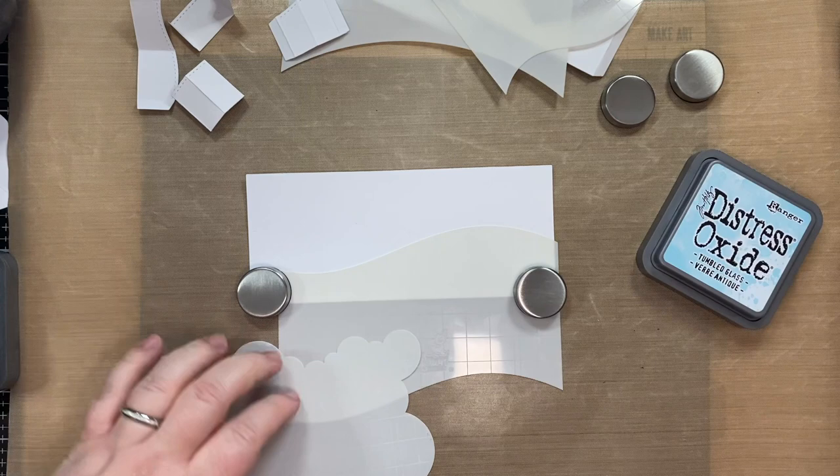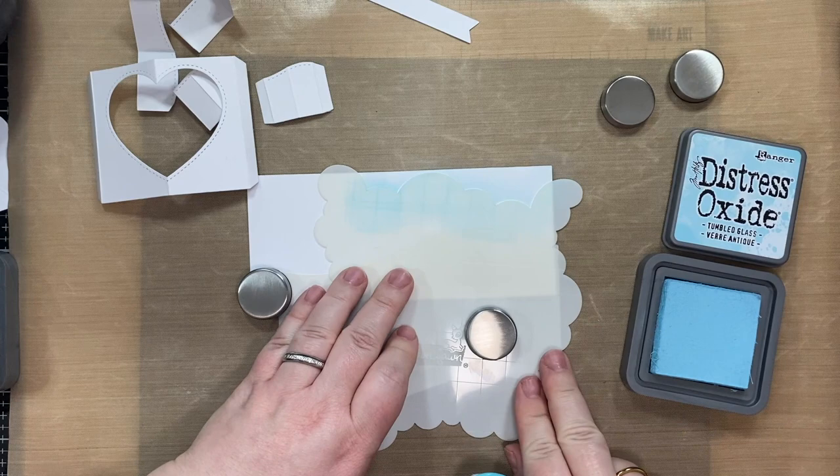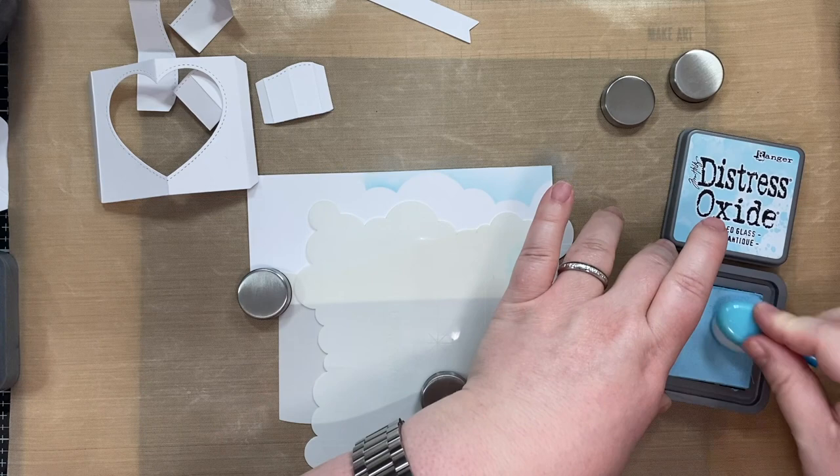So that's testing out my new Wendy Vichy — from Ranger or Stay Station — one of those magnetic platforms with the magnets to hold down my stencils as I work.